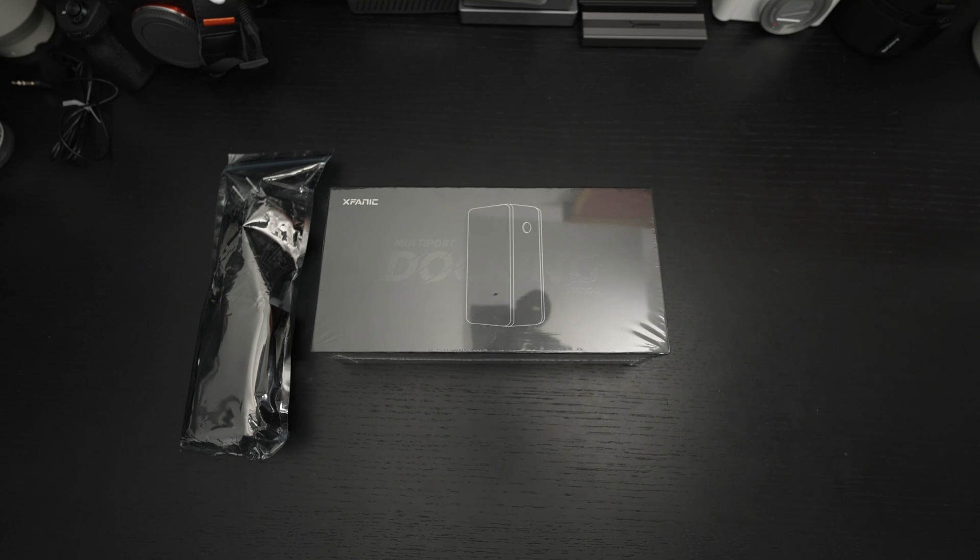Ed here with the Digital Digest, and today I wanted to share a quick unboxing and first look at the XFANUC USB4 14-in-1 docking station.